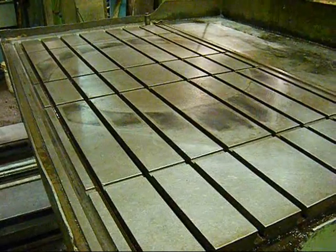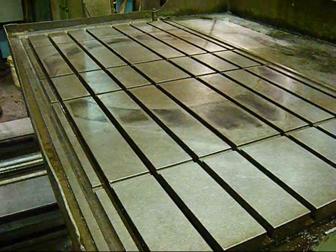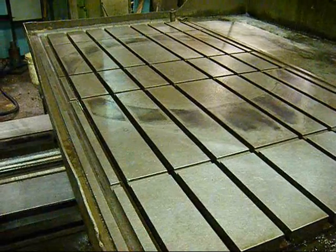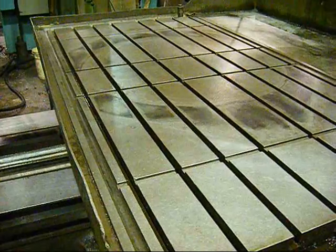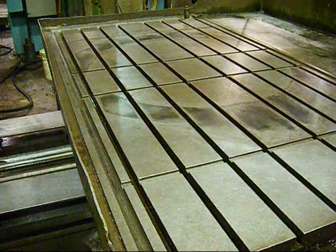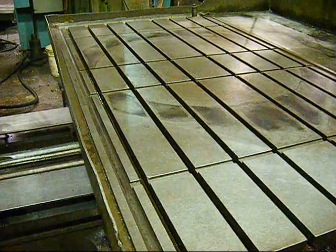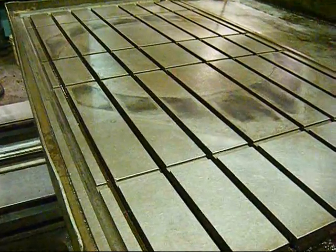This is a shot of the T-slotted table of this machine — 48 inches across the table and 86 inches long. Looks real nice. This has a coolant splash pan fabricated around it — a nicely done unit.